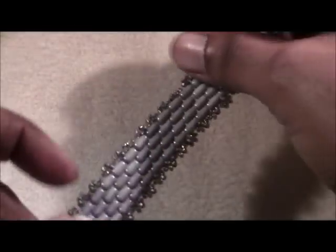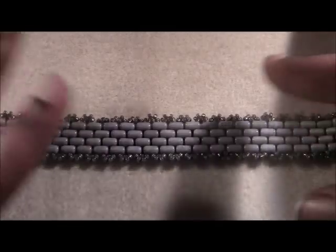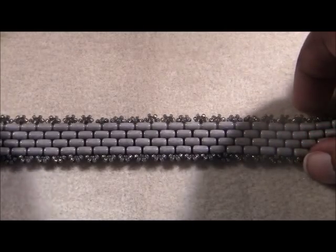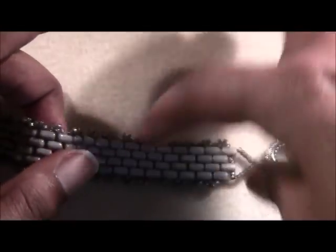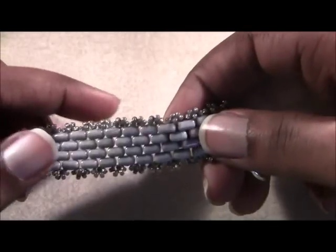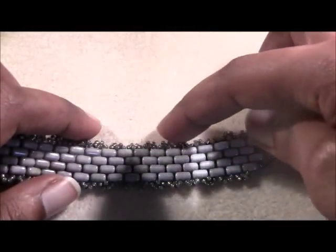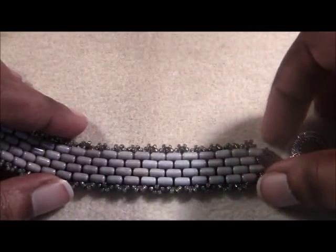We're going to be making this bracelet right here. This fun peyote stitch is very simple and it's very similar to my Scallop SuperDuo bracelet — if you haven't watched that, please go watch it. You can mix this bracelet up and use different colors. You don't have to stick to the monochromatic color scheme. I used the gray ruler beads and silver-lined charcoal size 11 beads that add a great softness and just liven up the bracelet a bit.